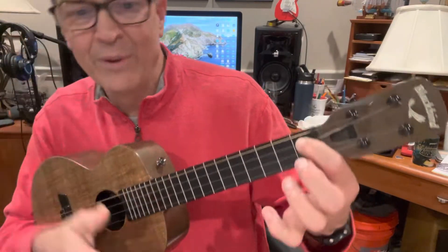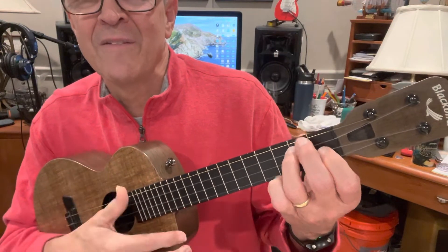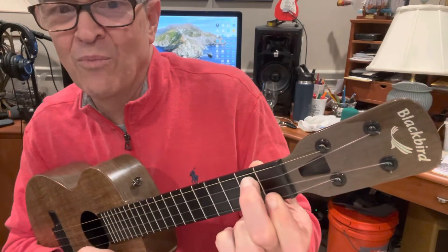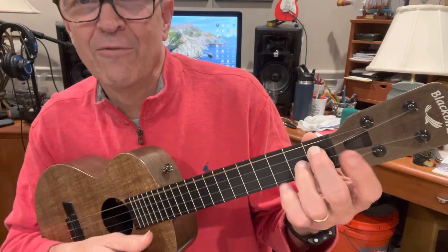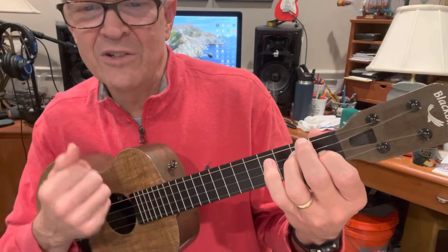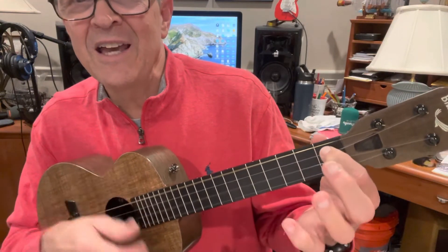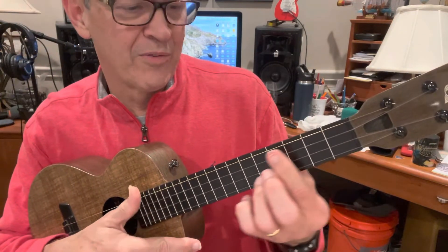And here we go, the cool ending. D minor. And then that E minor 7 flat 5 we just learned — the F shape, one to the ground. Two beats of that, then A7 for two. Four beats of D minor. Then E minor 7, A7. And then we have a long, descending bar chord thing.